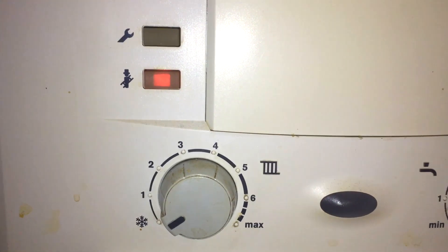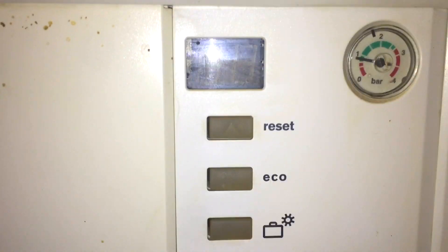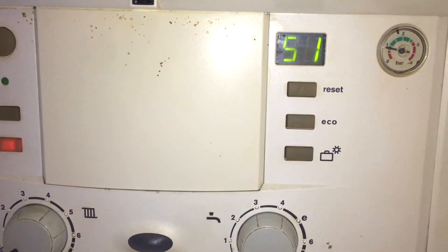This boiler is meant to be 9.6 CO2 on high and 9.0 on low — it was only very slightly out, didn't need any adjustment, within Worcester's tolerance. The negative fan pressure and the gas rate are all correct. So although it's not been looked after very well, the boiler passed all the safety checks — time to move on to the next job.